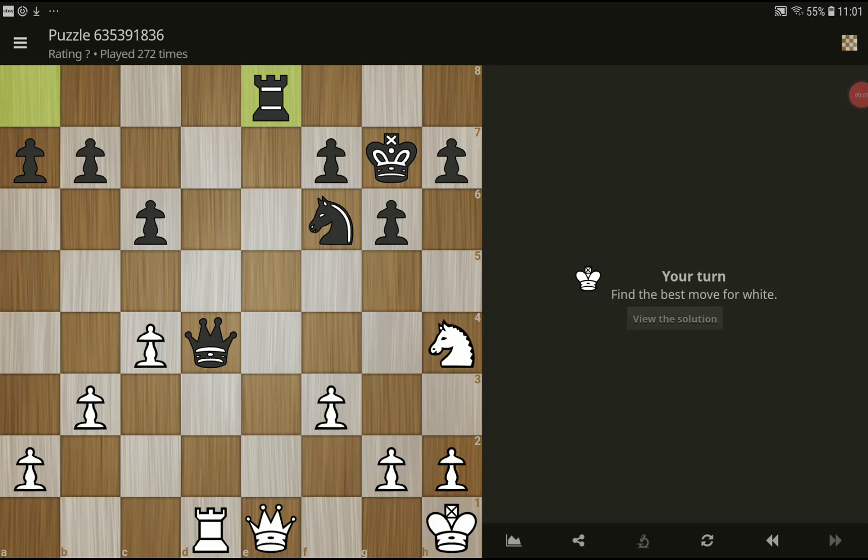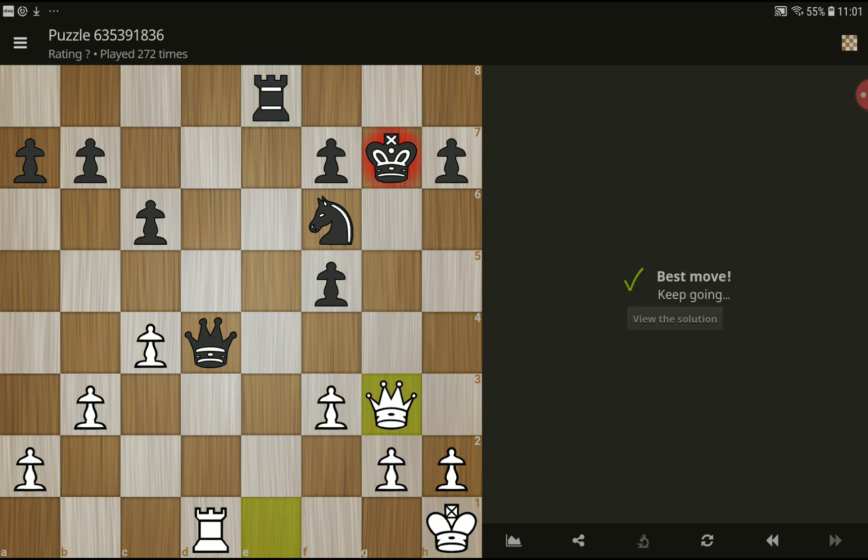Hi, welcome to Club's next new chess puzzles. Best move for white — please try to find the best move for white. Okay, and the move is check, and then we can give the check on g3, queen g4, and you can take this queen.